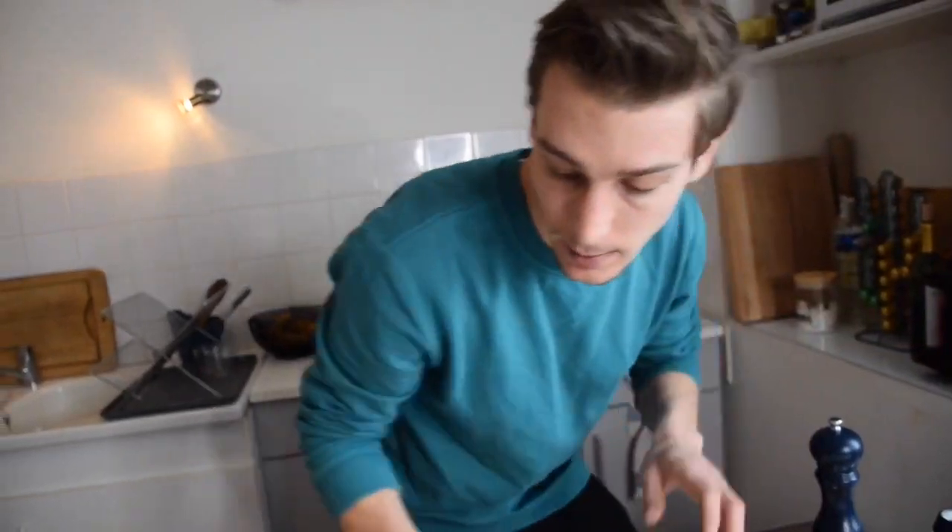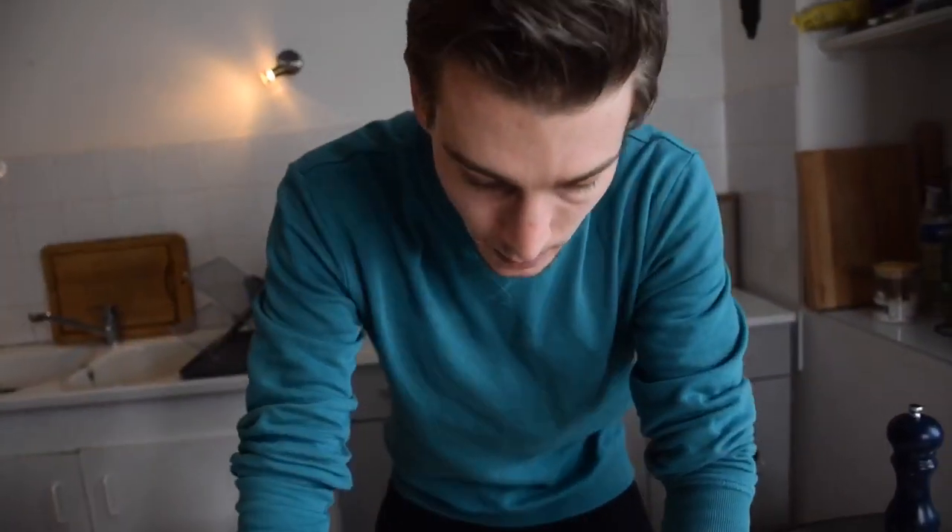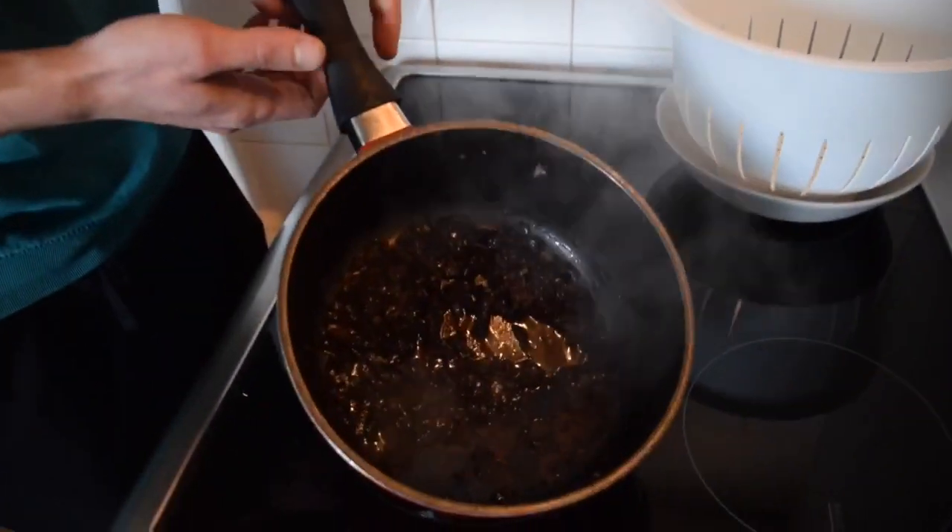We're going to wait a little bit to put these in the oven, because the tomatoes don't need the same cooking time as the potato gratin. The potato gratin is really long — about an hour — but the tomatoes honestly are done in 15 to 20 minutes.